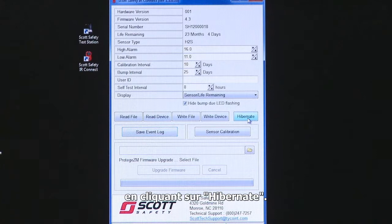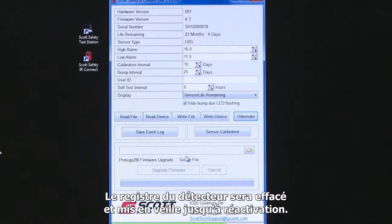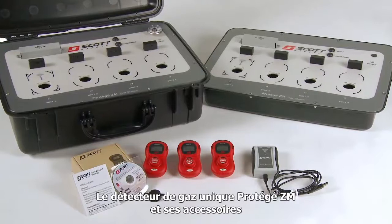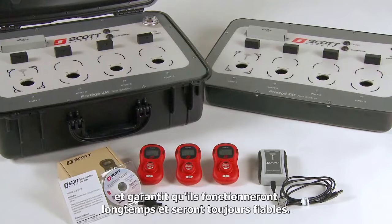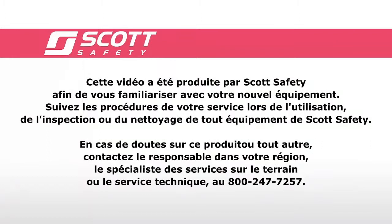The Protege ZM Zero Maintenance Single Gas Monitor and Accessories provide an easy-to-use, zero-maintenance solution with a low cost of ownership to meet your gas detection needs. Scott is proud of this innovative family of products and is confident they will provide years of reliable operation. Remember to follow your department's procedures when operating, inspecting, or cleaning any Scott Safety product. Should you have any questions, please contact your Scott Regional Manager, Field Service Specialist, or Scott's Technical Support Group at 800-247-7257. Thank you and have a safe day.